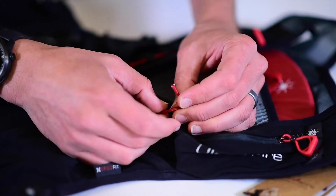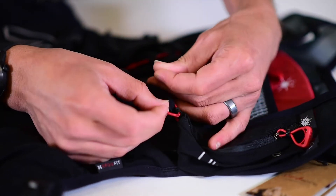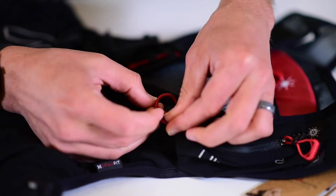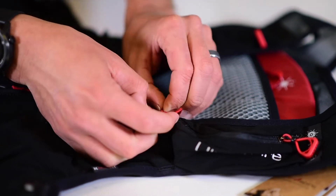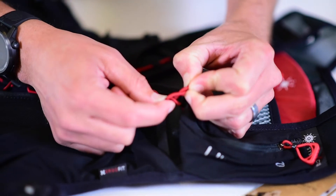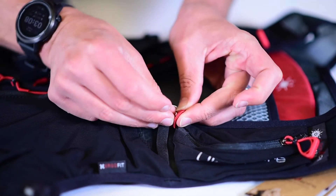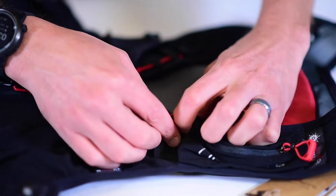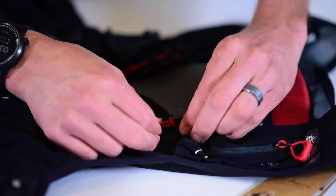So this might be a little difficult to see, but as you come through, you're going to take this shock cord and wrap it around the longer part coming down, then create a little loop like that, and bring it back down through the loop. That way the knot will pull and tie on itself.